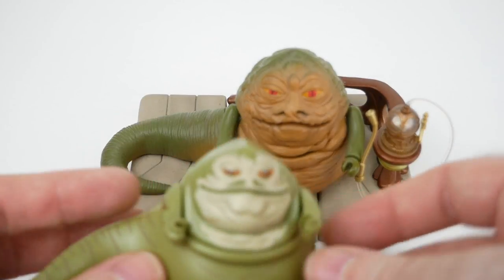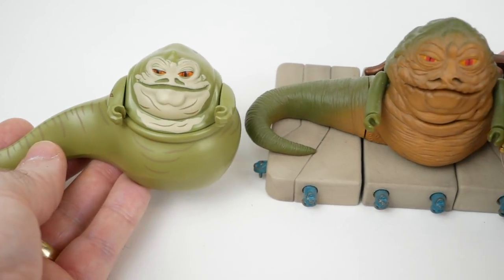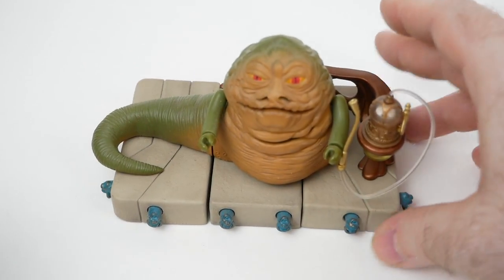If we wanted to compare this Jabba with the LEGO Jabba, they're not that different in terms of size at all — they're almost identical — but certainly different in style.